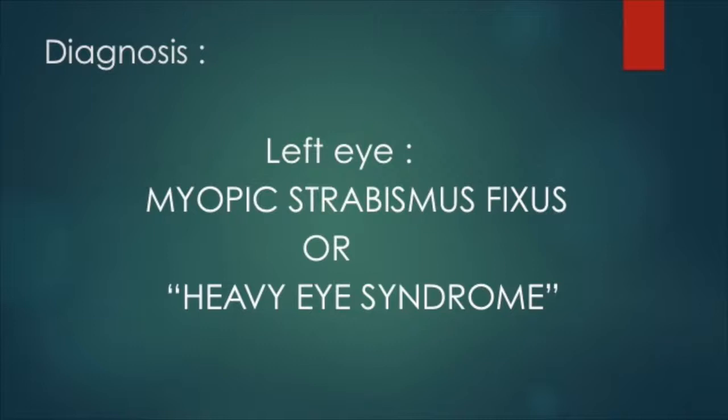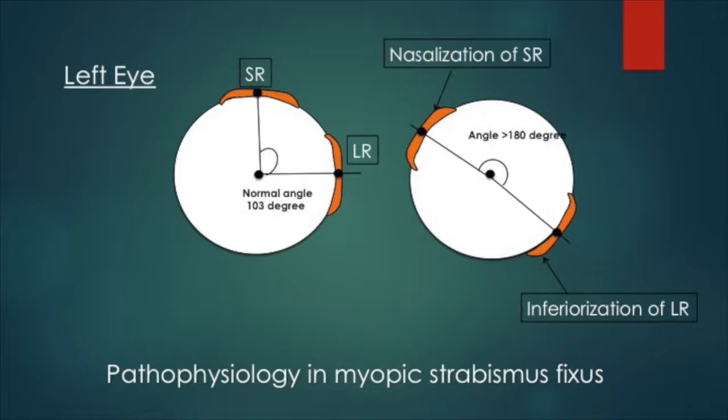The MRI findings showed an increase in the angle between the superior rectus and the lateral rectus, causing a herniation of the eyeball superotemporally out of the muscle cone.